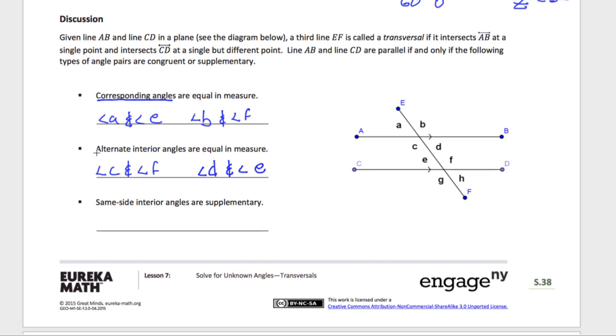Corresponding angles are equal in measure — you can kind of see that. Angle A looks like the same size as angle E. Angle B, this large angle, looks like the large angle of angle F. Alternate interior angles — that small angle D and E — they look roughly the same size. We can justify that in our heads.